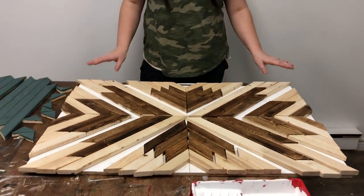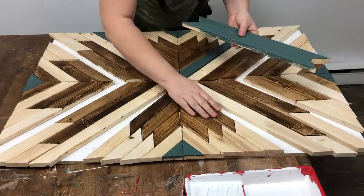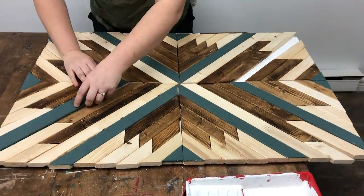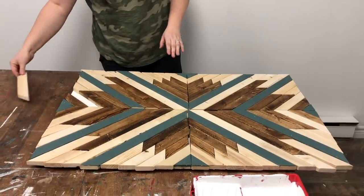My green and stain pieces are done and it looks a little disastrous right now, but don't worry — we're going to piece this all back together once the remaining raw wood pieces are painted white. Then we're going to wood glue all the pieces back exactly where they go, and use the brad nailer to make sure they're really secure before putting a frame on. It already looks so good and I haven't even painted the white yet.